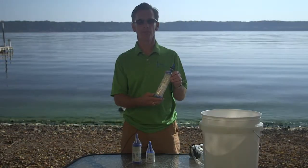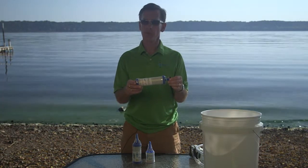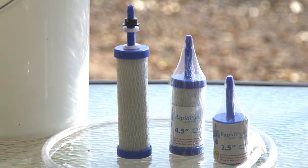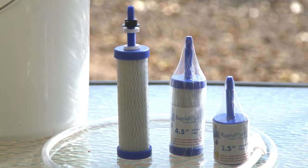That's six-log. RapidPure Trailblazers are really lightweight. They only weigh 2.5 ounces to less than two ounces depending on the six and a half inch, four and a half inch, or two and a half inch model, and they have huge flow rates and capacities which we'll show you in just a minute.